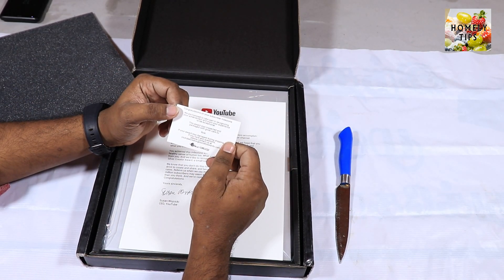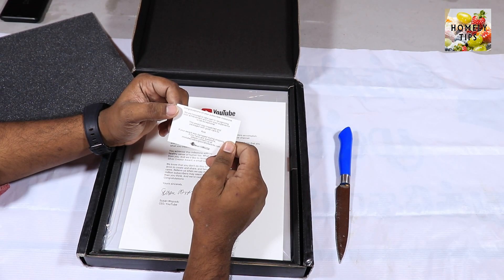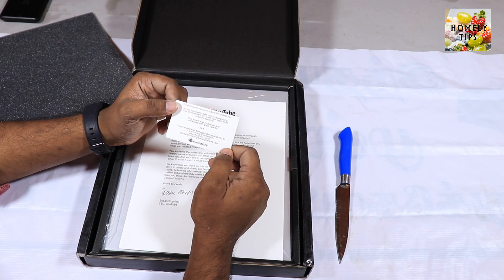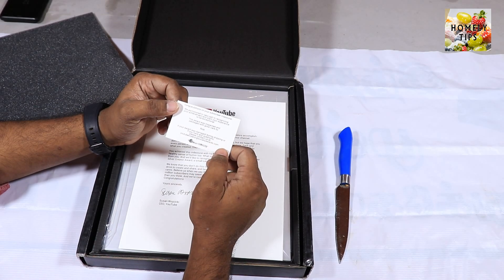Congratulations on your subscribers and milestones. We are honored to take part in recognizing your achievement and want your experience to be exceptional. This award was inspected and packaged with great care by Rick. Thanks, Rick.